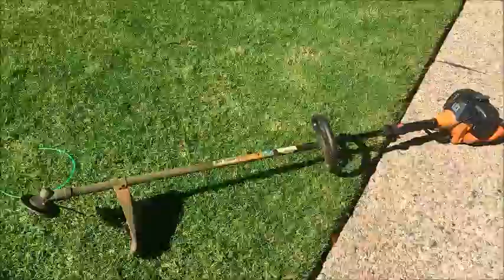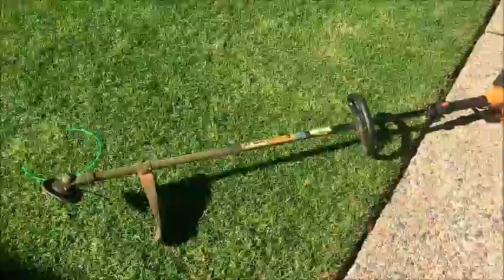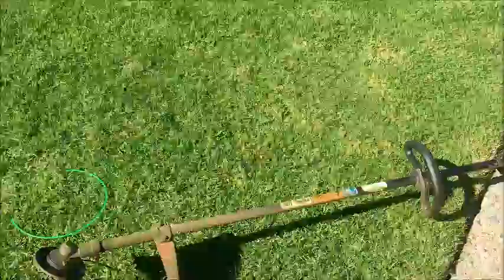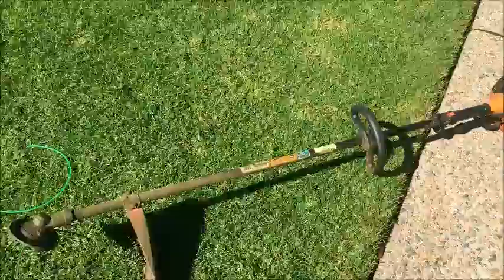Here we have the old whippersnapper. I've had this for years — I can't remember when I bought it, but it's an old Tanaka. You can see the brand name there. It's a very old machine, might be about 10 years old, but I've just kept it regularly serviced. I only use it on my home lawn.